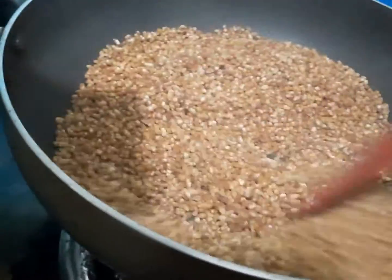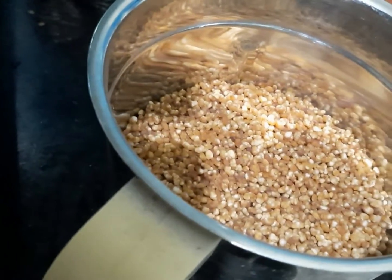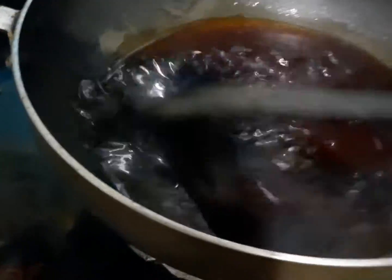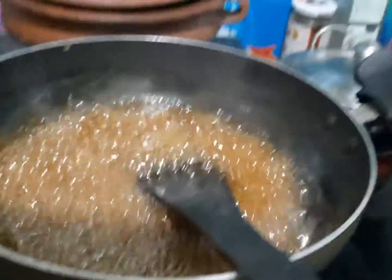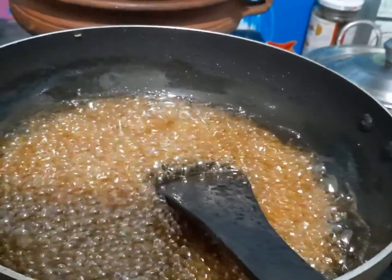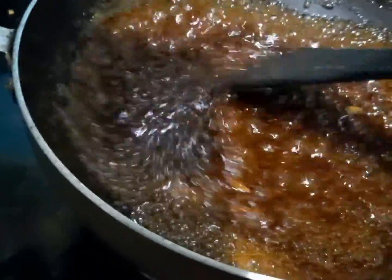Let's add 1 string of paper. This is the basic coconut oil, which is made of coconut oil. We will cook the day.